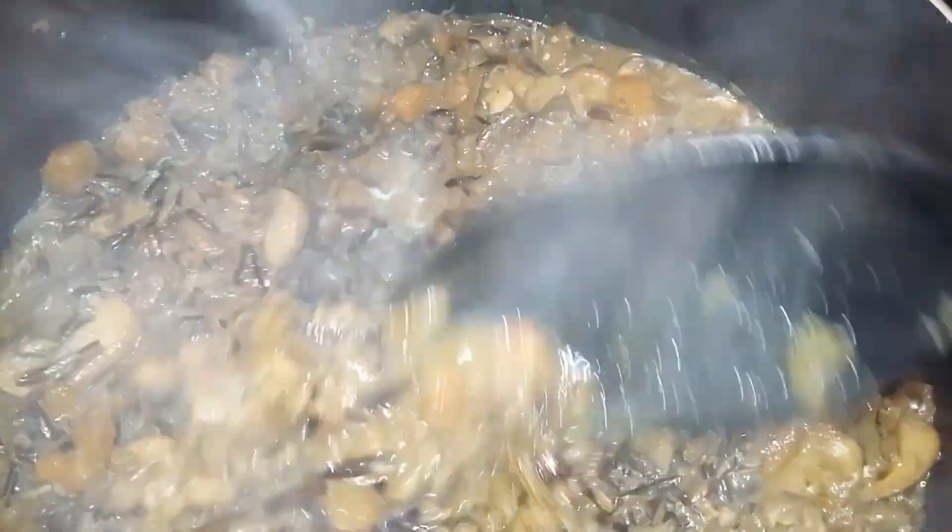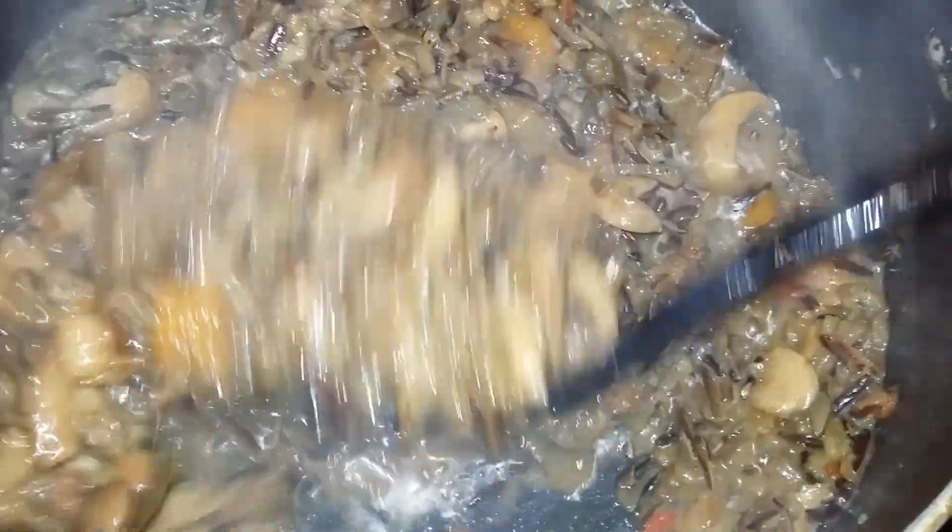Cover that with a lid and let that simmer over low heat for about 30 to 45 minutes. You want your rice to be cooked about 90 percent of the way through.